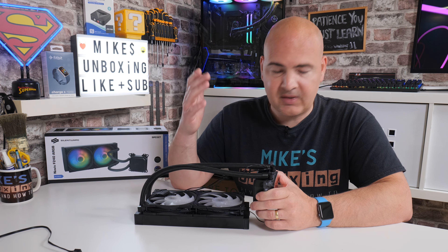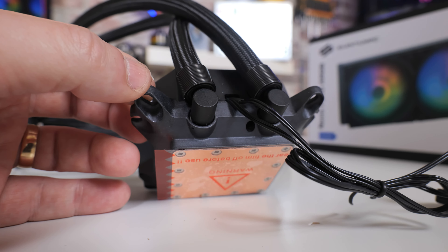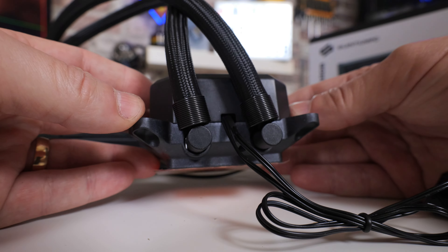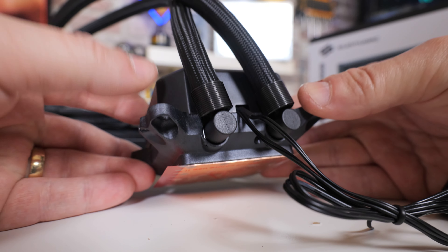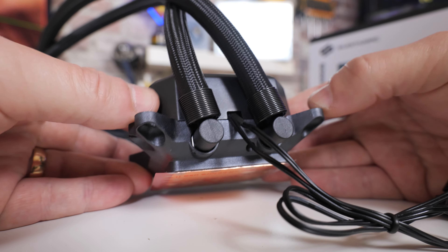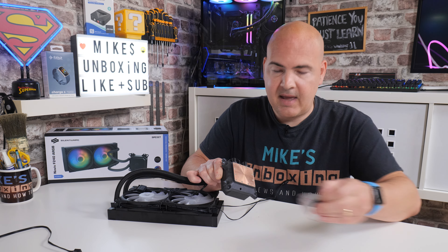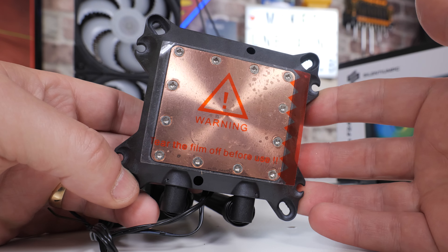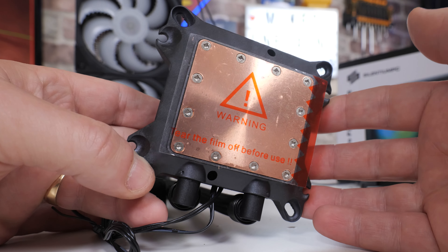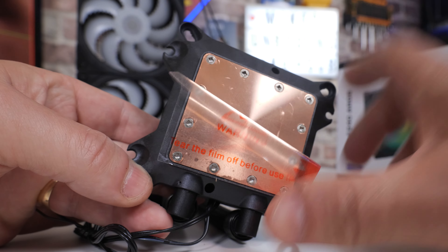Attention to detail and quality is something Silencium PC are pretty well known for, and it doesn't stop anywhere on this design. Even down to where the pipes go into the pump itself, they've got really nice spring braids which seal off the pipes, keep everything nicely enclosed and stop the braiding from fraying. The pump head itself is a really nice big asymmetric cold plate designed so you can mount it in any direction — 90 degrees, 180 degrees — however you see fit, with the pipes ideally toward the rear IO shield.